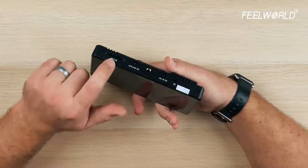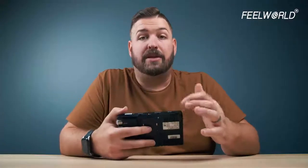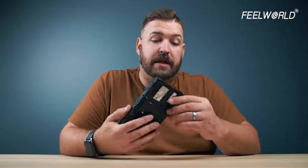We also have the SD card reader here. Like many of the other Feelworld monitors, you can load LUTs directly into the monitor, so you can have preview LUTs built in, which is really, really neat.